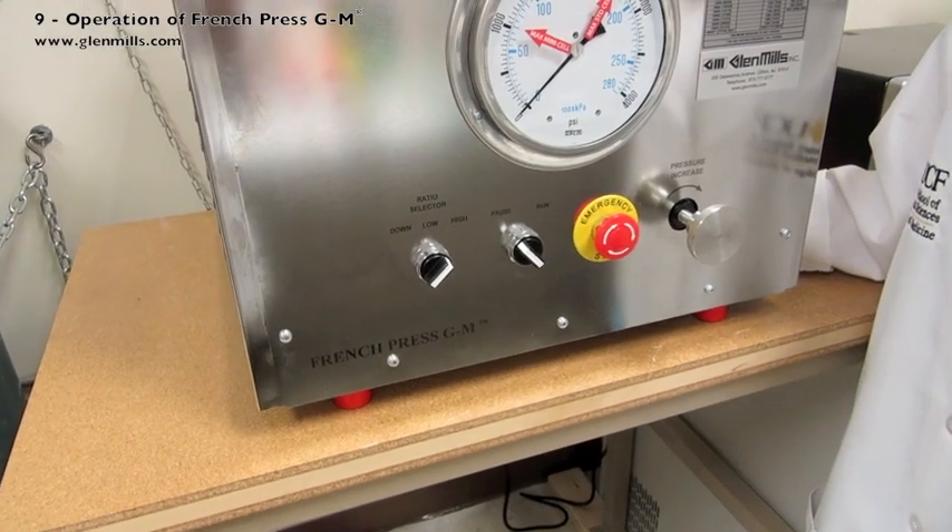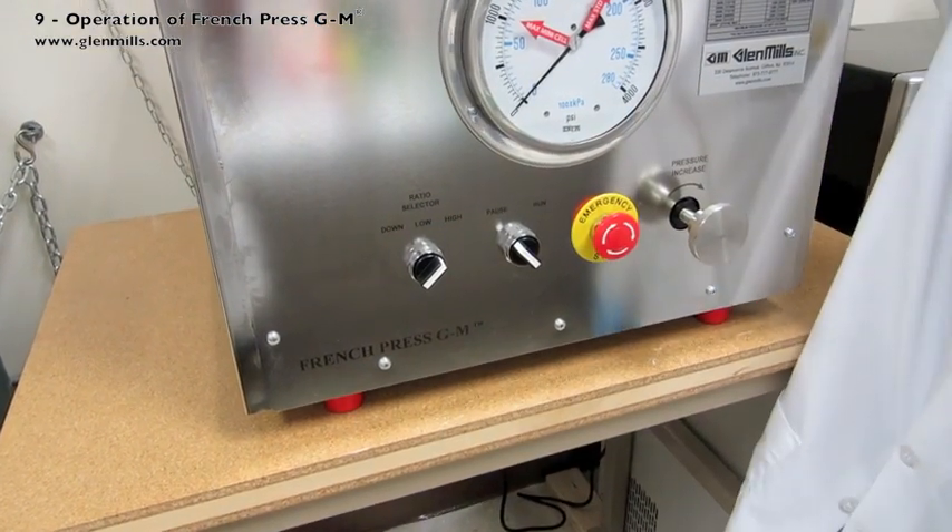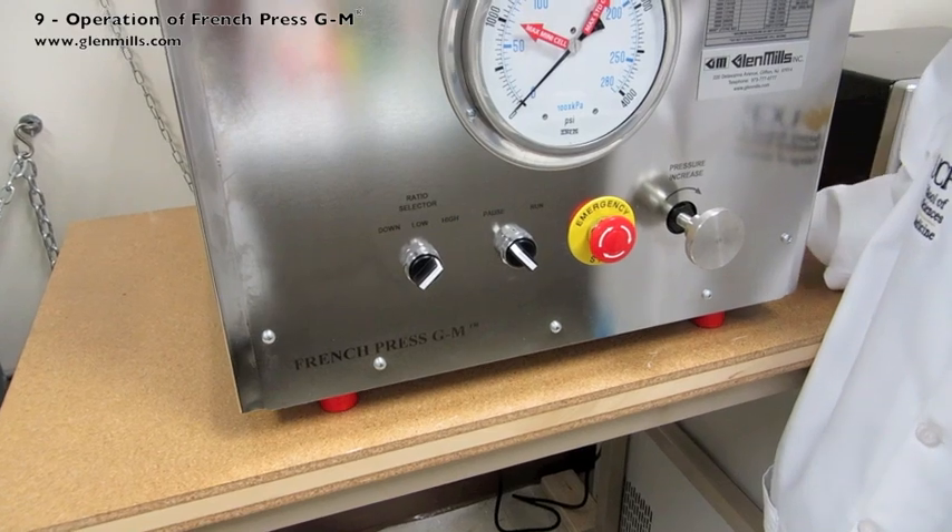This is the setting used with a 1-inch standard pressure cell only. This high setting is not used with the mini cell.